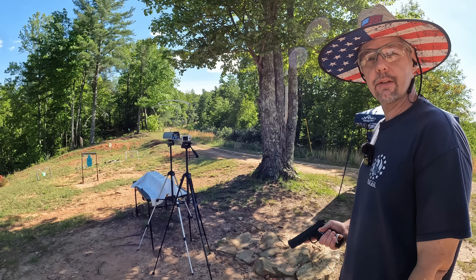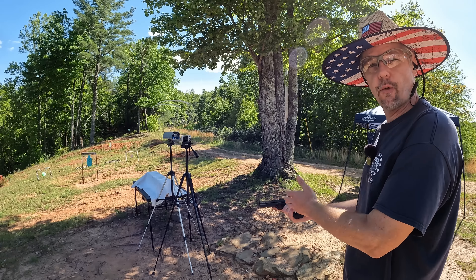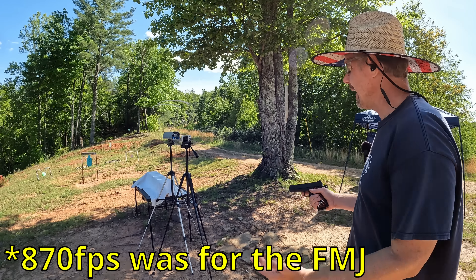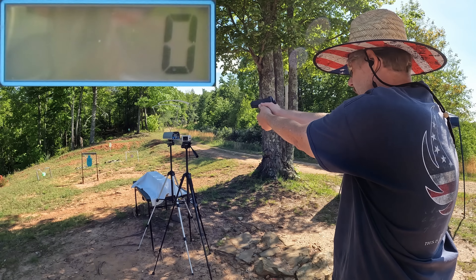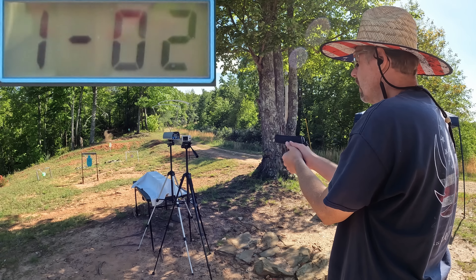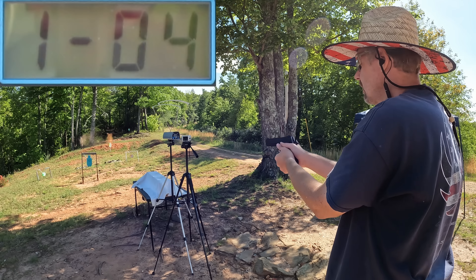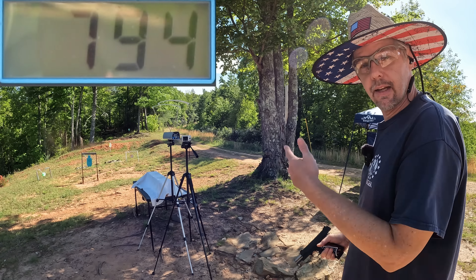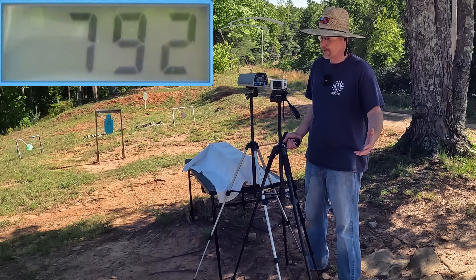Let's see if we can get some speeds on this stuff. We're going to do a five round average from each one, starting with the four and a quarter inch first — five hollows through the four and a quarter, then five hollows through the five inch. I've got 870 fps written down for these hollows but with the four and a quarter I don't expect that. Results from the four and a quarter: 782, 818, 796, 772, and 794. The five round average from the four and a quarter inch barrel is 792 feet per second.